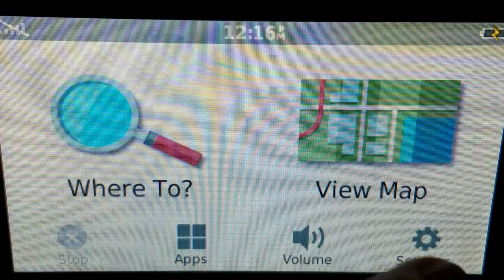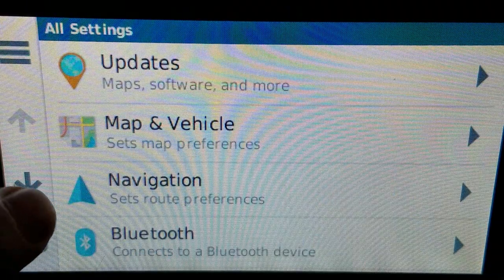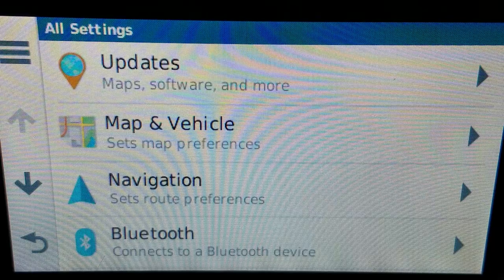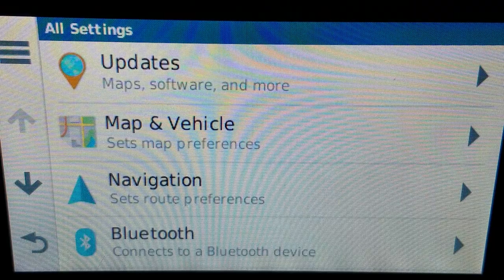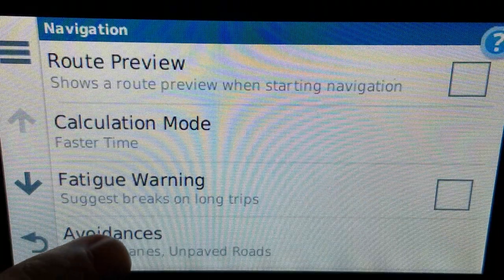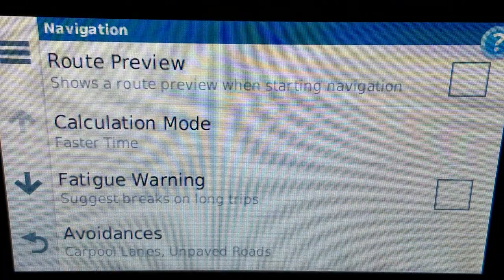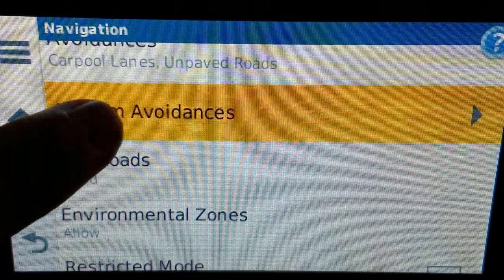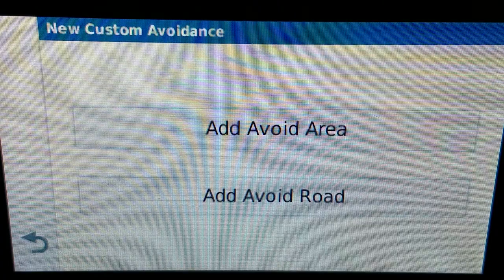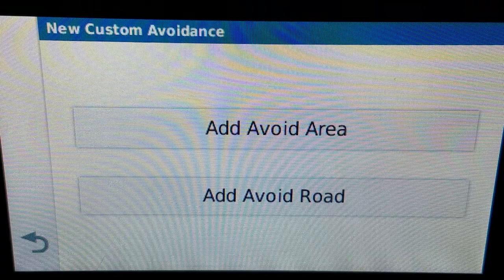When you want to do custom routes you have a few options. In settings — this is a DriveSmart 50, by the way, but this also works in the 55 and the 65 and the newer ones — in the navigation section you've got avoidances, which has been around since the early days of Garmin, and you also have custom avoidances, which has been around for about 10 years or so.